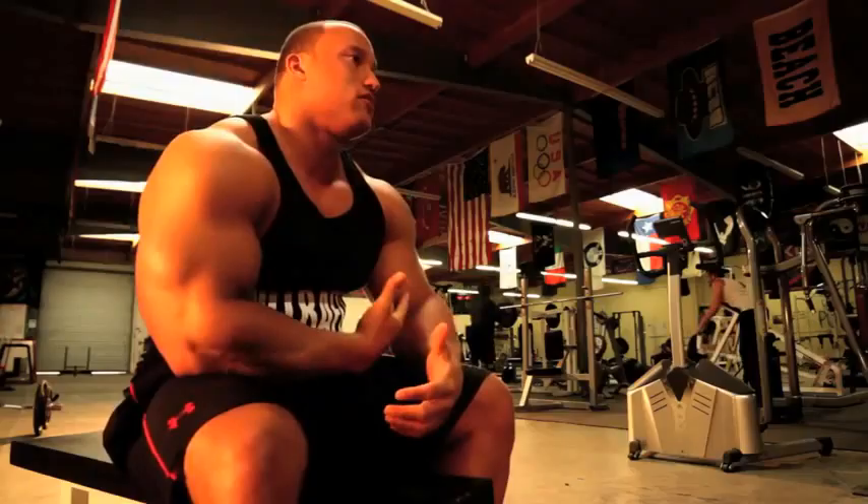Arm training today — we just finished up with a great tricep and bicep workout, so the arms are nice and pumped, stimulated a lot of muscle fibers. I'm going to give you guys some tips and insight, some of the things that you can do on your own to get those arms to grow and get the development that you want.